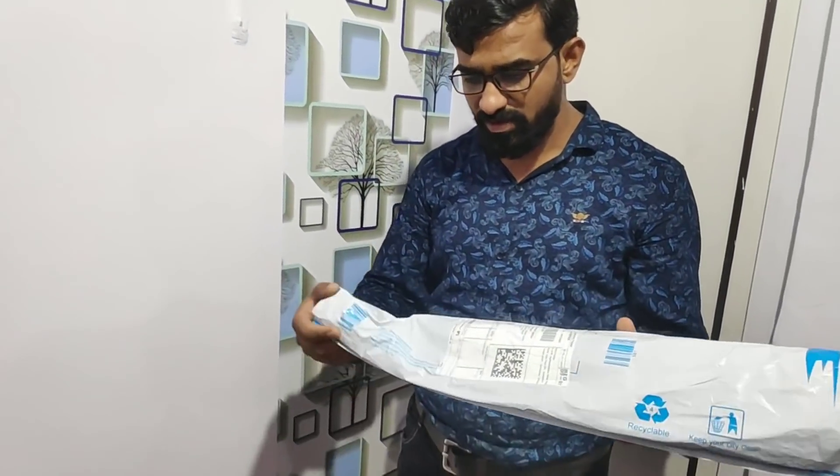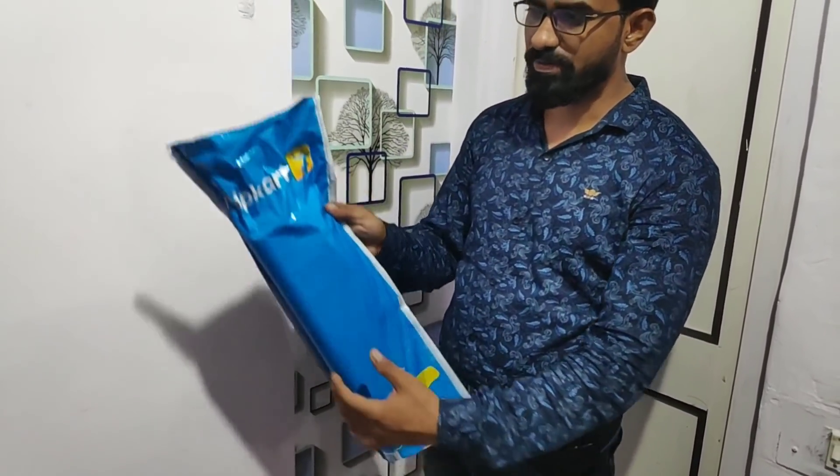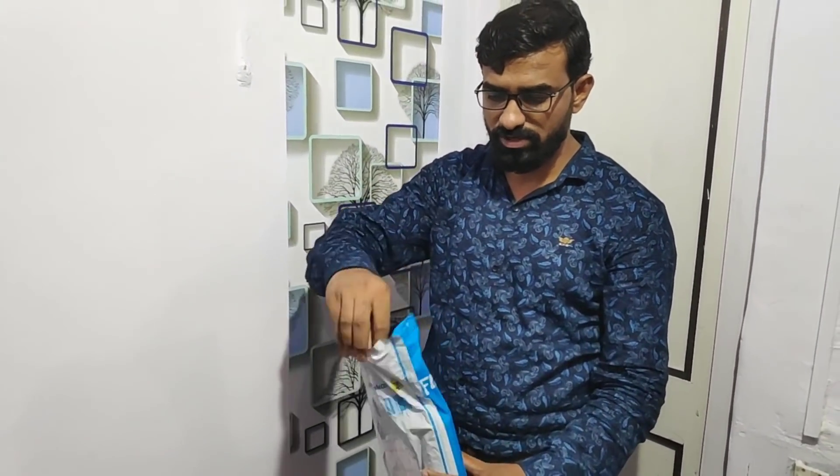This is the unboxing video. This is the Playkart. It will show you the unboxing — you will see the unboxing.